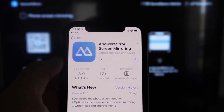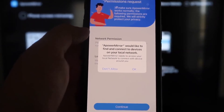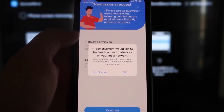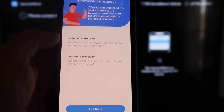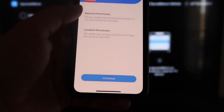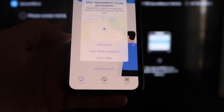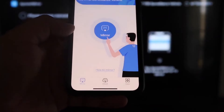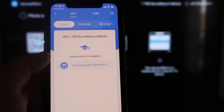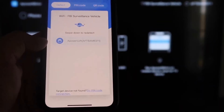Click Open once it's installed. The app will ask if A-Power Mirror can find and connect to devices on your local network — click OK, since both devices need to be on the same Wi-Fi. Allow the network and location permissions, clicking Continue and then Allow While Using App. Once it's recognizing your Wi-Fi connection, click the middle Mirror button — it'll search and find the A-Power Mirror icon.